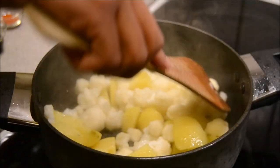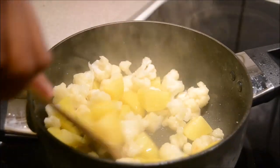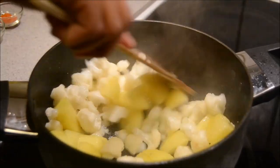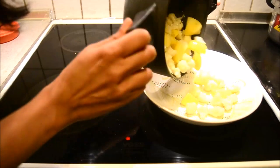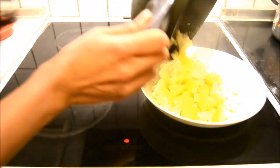Put the lid on and let it cook for 5 minutes. And it's been 5 minutes — let's check this. We just want half-cooked vegetables, not too much. And it's done. Let's remove it onto a separate plate.